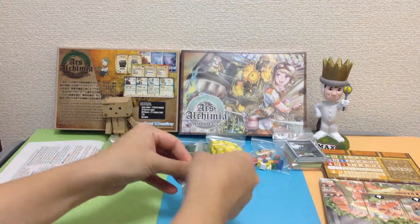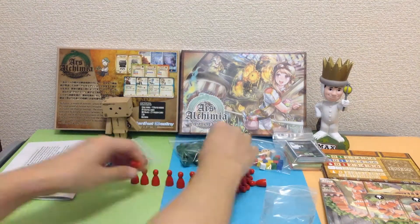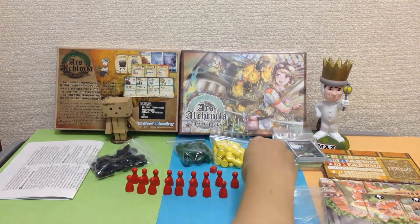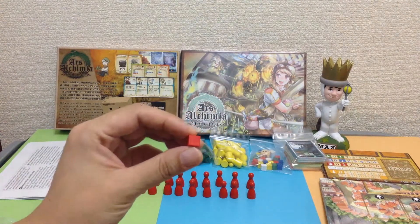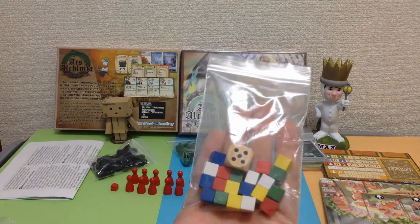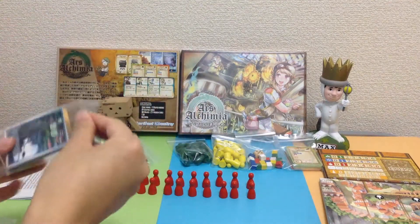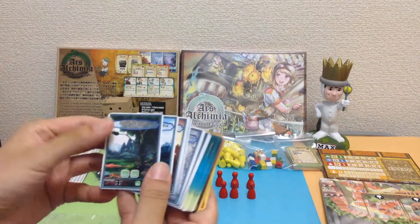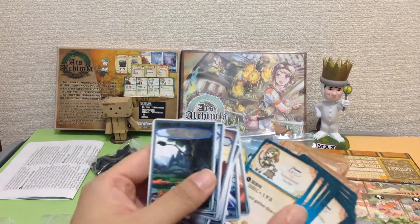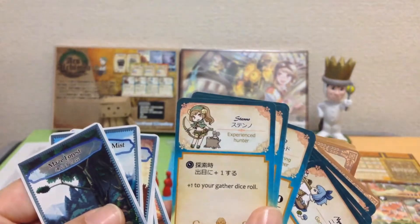Each of these bags you should have 20 workers, one cube of the same color. You also have 20 resource cubes, four of each color, so there are five colors in there. Very, very colorful art on the cards, and they have English and Japanese on them, so it's bilingual, this version.